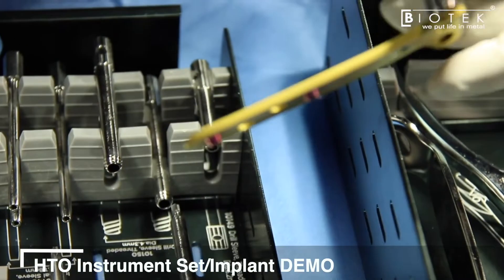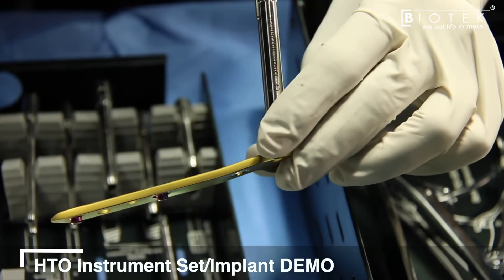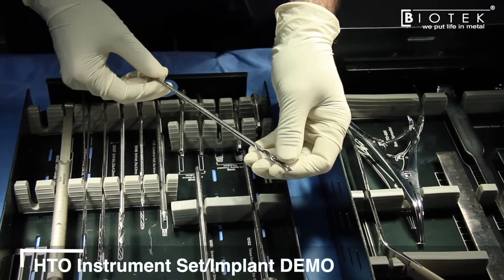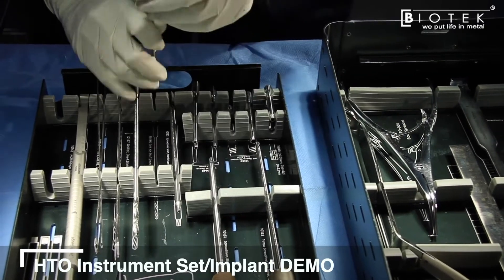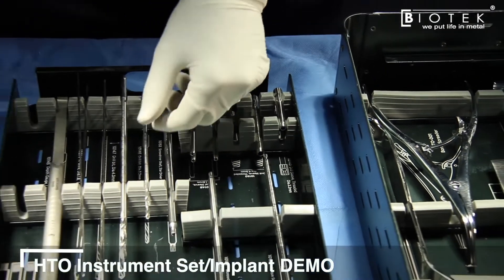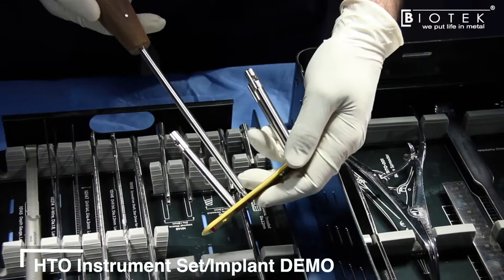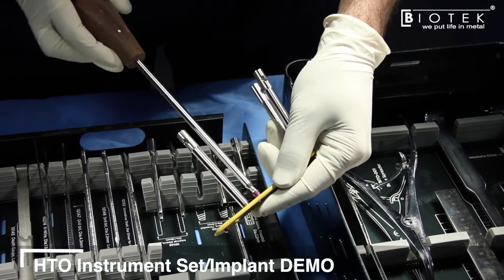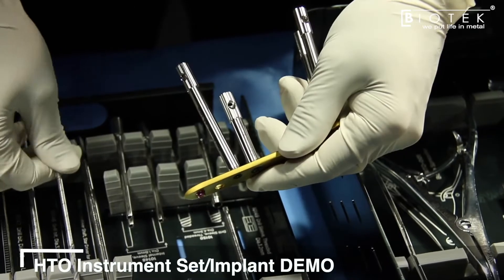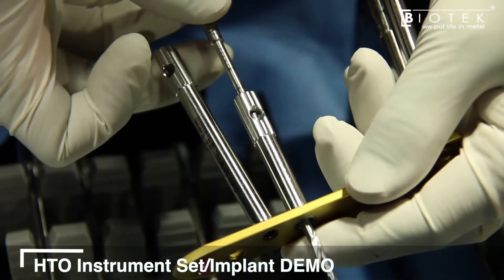Once the plate is positioned over the periosteum, fixation can be performed in any sequence. A 4.3 mm drill bit is provided for locking screws, and a 3.2 mm drill bit for the non-locking screw. For hole number one, if a non-locking hinge compression screw is desired, use the 3.2 mm drill bit after removing the spacer. Drill bits come with laser markings so screw depth can be read directly during drilling.